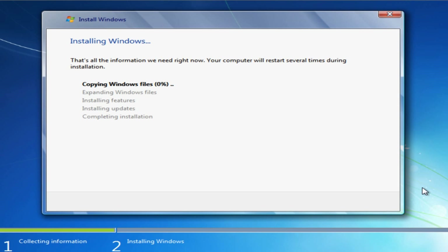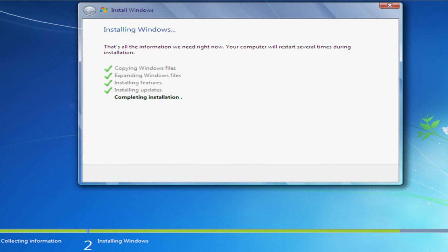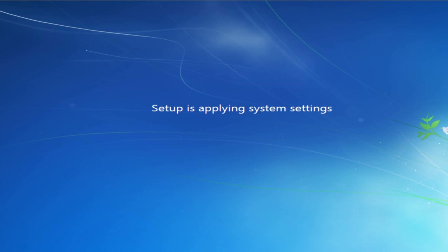As usual, Windows will copy files and setup will continue. After some time and after restarting the computer, you will see your setup is completed. Now the computer will restart.